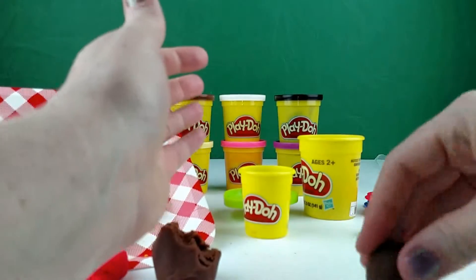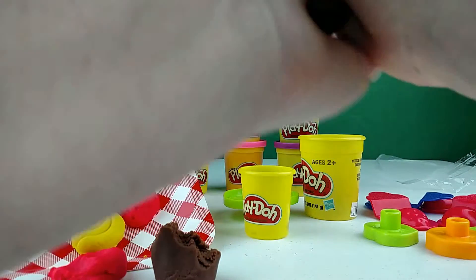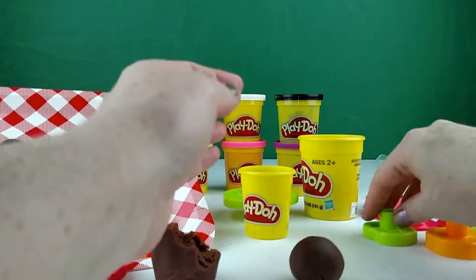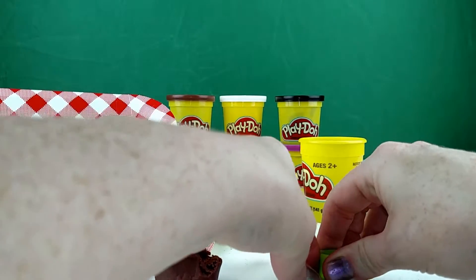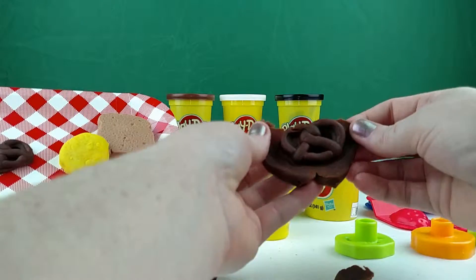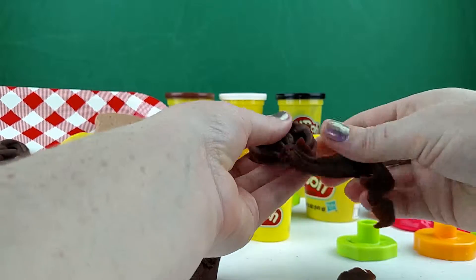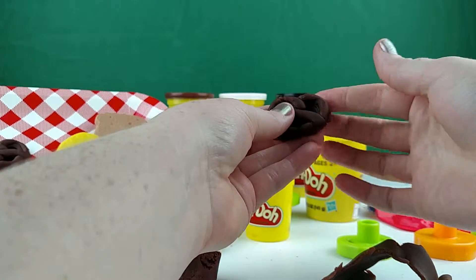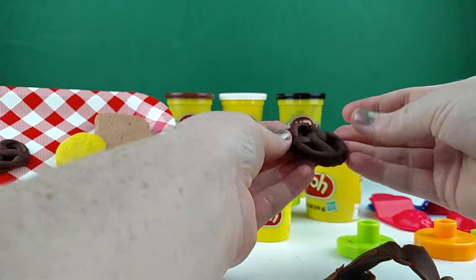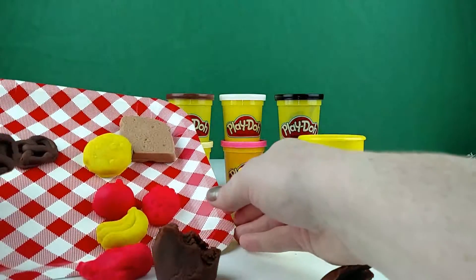Let's do one more pretzel. Not smooth enough — we made a mistake last time not smoothing it out enough. So let's mush this down and see what we get. Wow, look at that, that's so awesome. I really like the pretzel — I think it's my favorite, that and maybe the strawberry. Look at that, now we have two yummy pretzels to add to our plate.